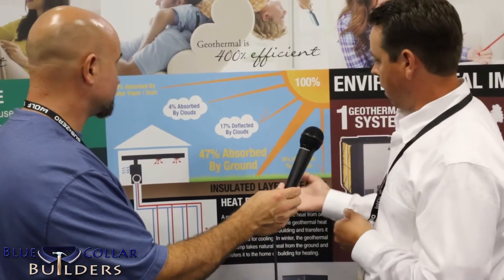We're actually pulling a lot of that energy from the ground — it's a sustainable green product. Is this just for new home applications? No, we do a lot of retrofits whenever someone is replacing their system and wants to go with a super high-efficiency system. We do a lot of these installs.